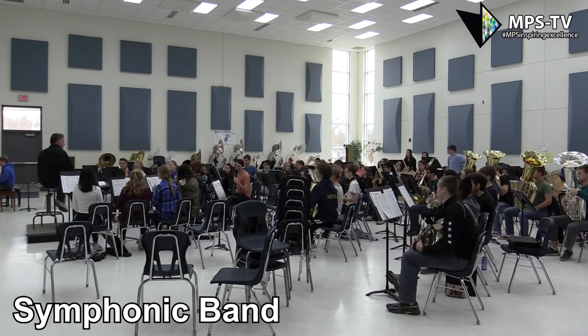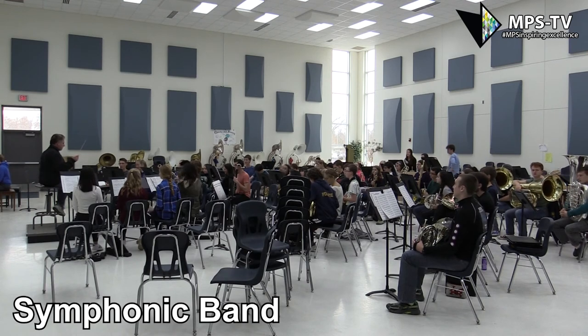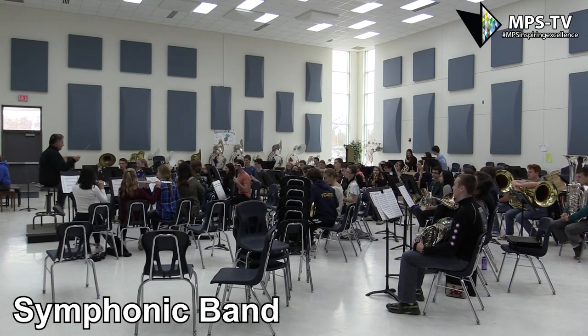Not bad. Not bad. Let me hear flute, clarinet, oboe, piccolo. Here we go. 1, 2, ready, go!